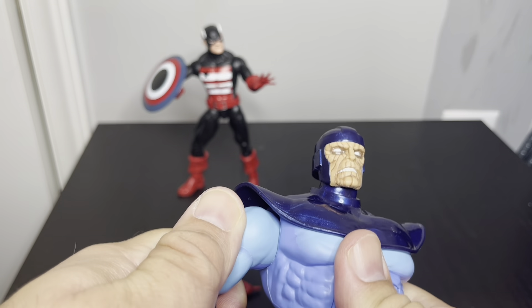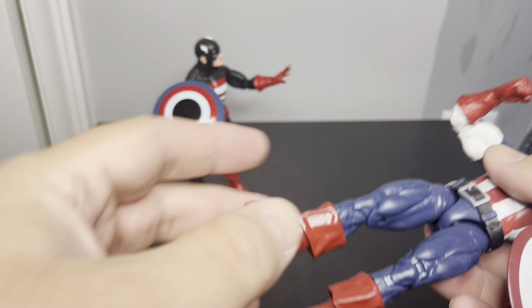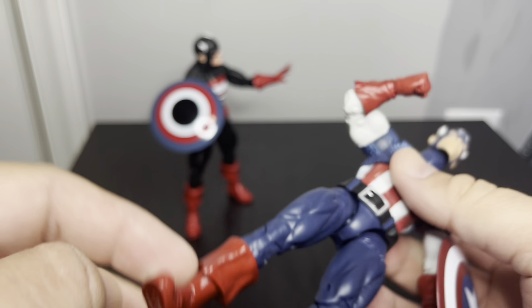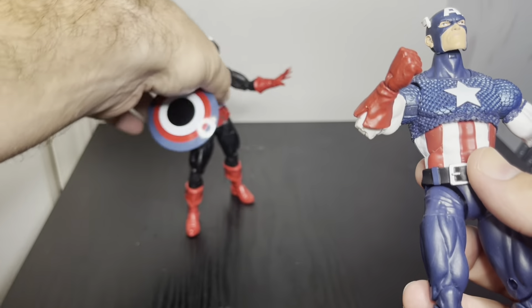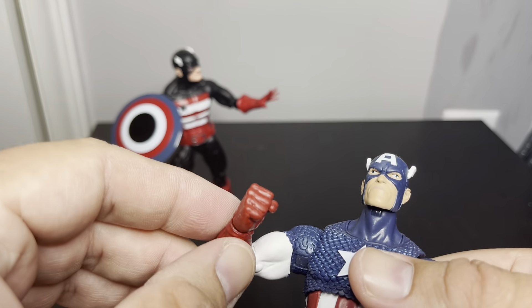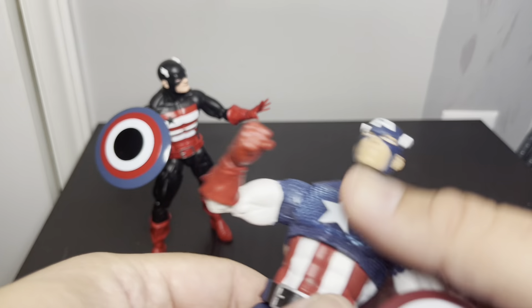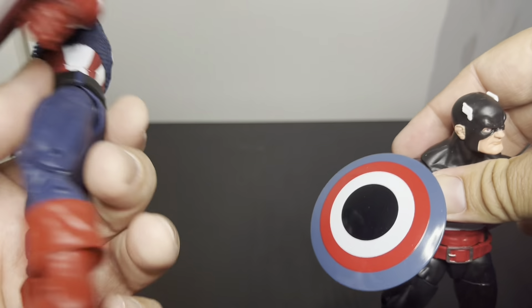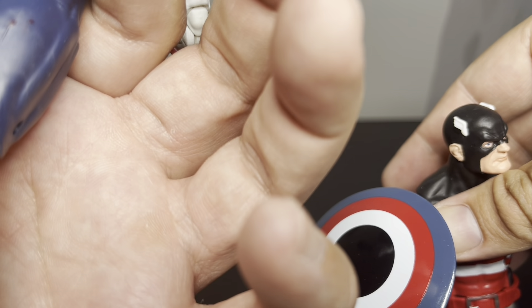I'll bring the 80th anniversary Captain America out and do a comparison. Yep, it's the same body mold, at least for the legs. The face is totally different — the nose and chin are a little more pronounced. One of the gloves might look a little different too, but they're basically the same size. I got some residue on my 80th anniversary figure. I haven't pulled it out in a while.